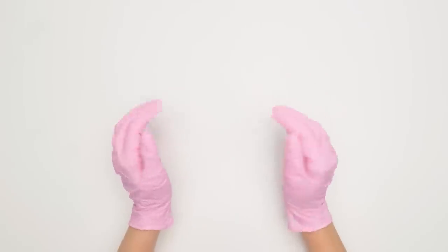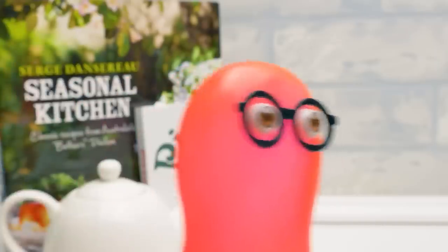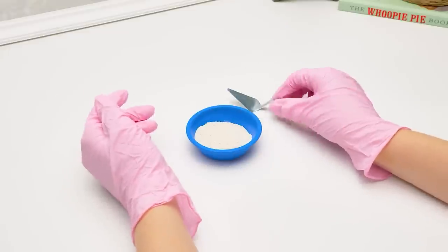Hello again, guys! Today we're building a miniature pizza oven! Yippee! Mini oven! Let's experiment with small sizes! Today everything will be mini-sized.